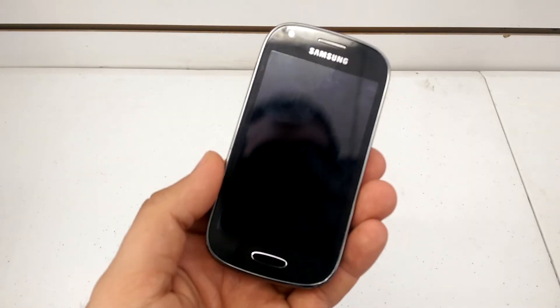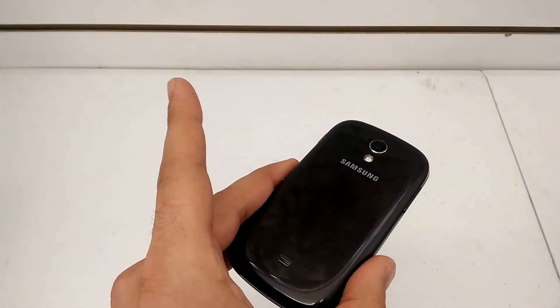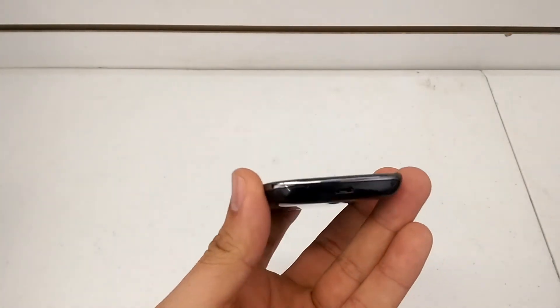What's up YouTube? Hard Reset King here. Yet another Hard Reset video today. This is the Samsung Galaxy Lite from MetroPCS.